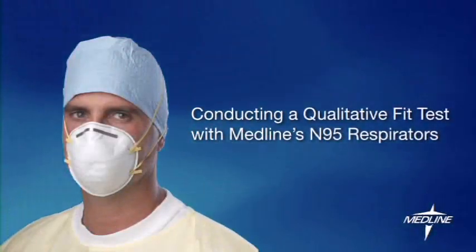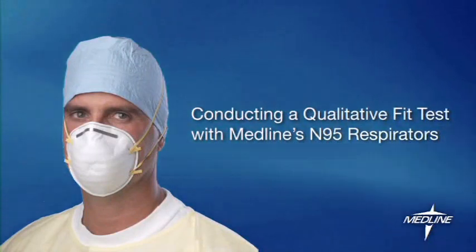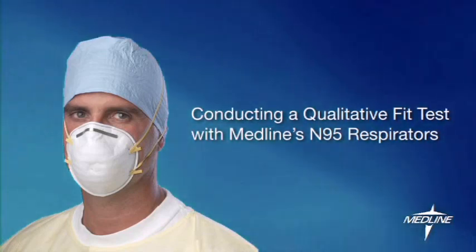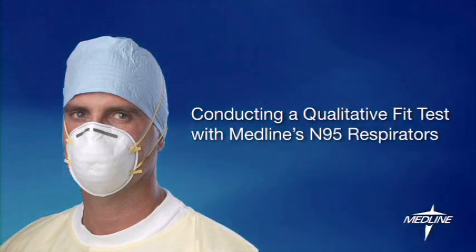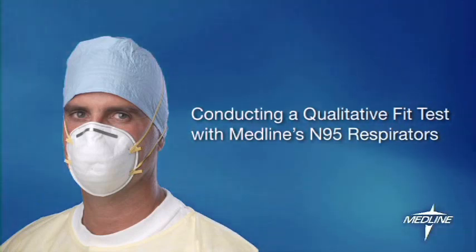Thank you for purchasing the Medline Qualitative Fit Test Kit. In this video, we will show you how to properly don Medline's N95 respirators, as well as how to conduct a qualitative fit test. Please check with NIOSH and OSHA for the most up-to-date regulations for fit testing in your state.